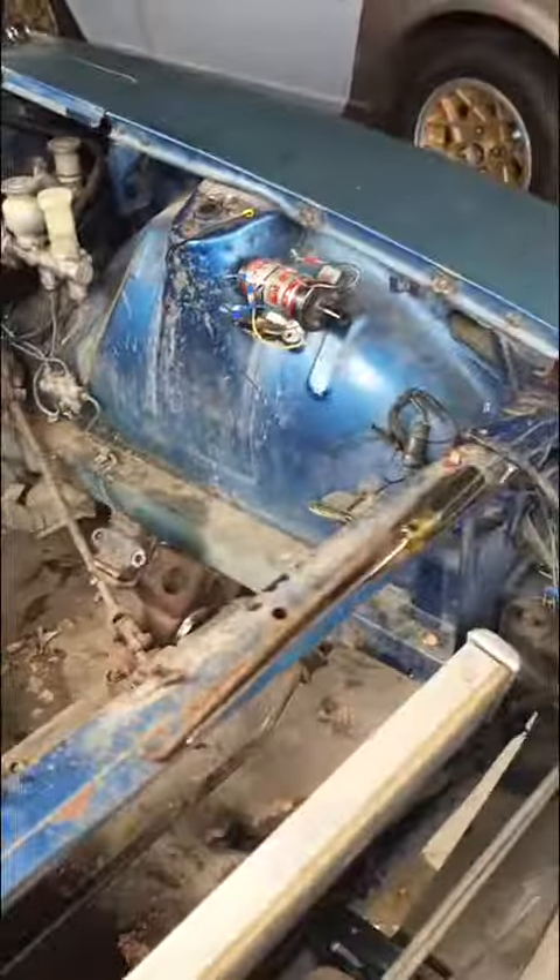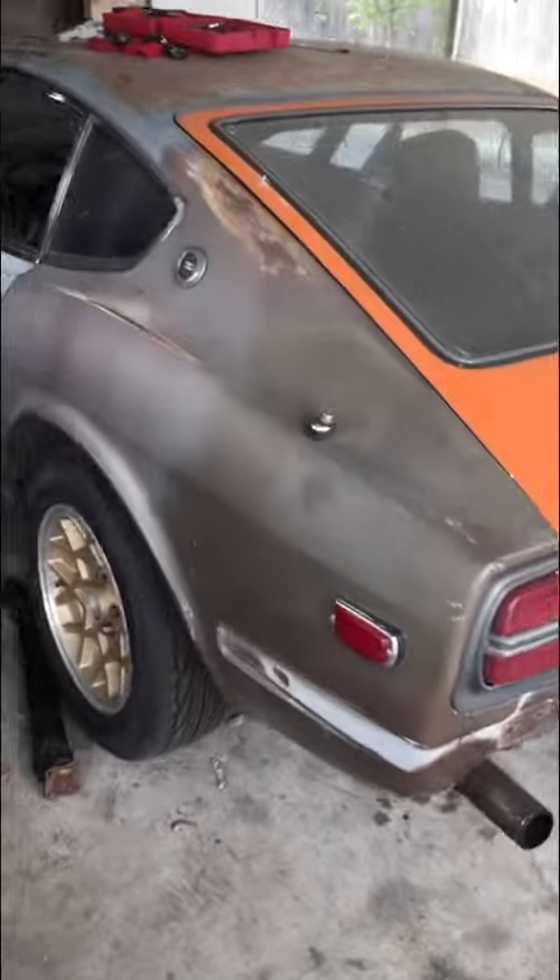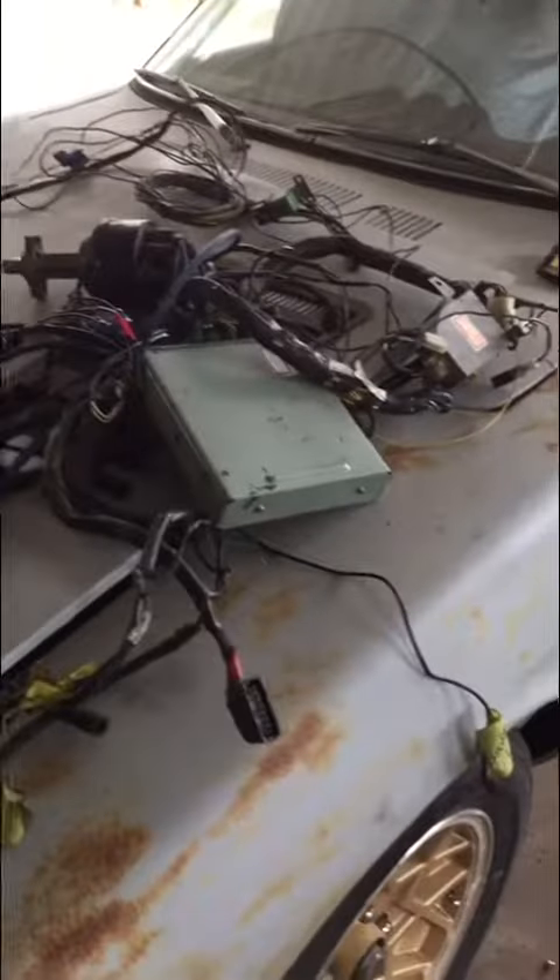I've never mentioned this — this is my 1973 240Z right here. Hopefully it's going to be a 2JZ swap once everything is all said and done, with all the wiring and stuff sorted out.